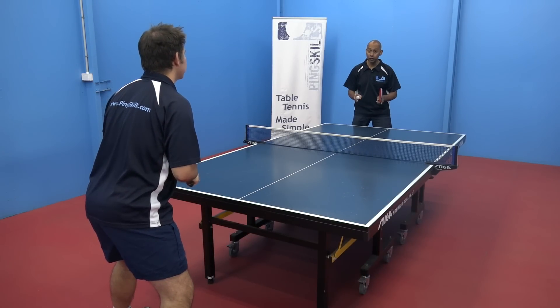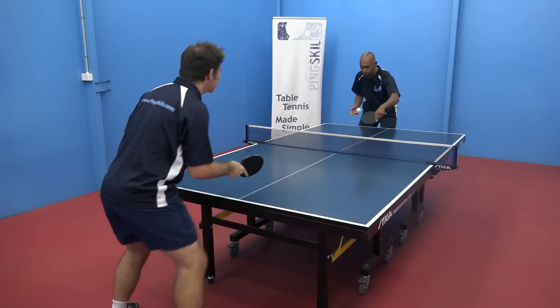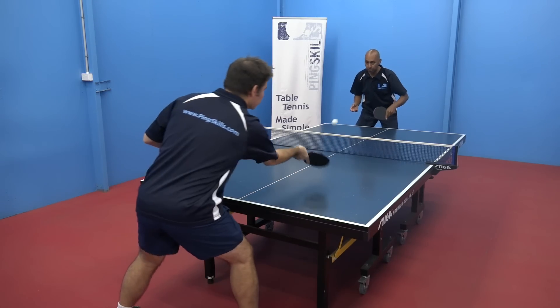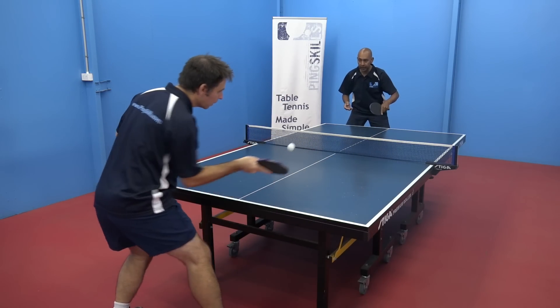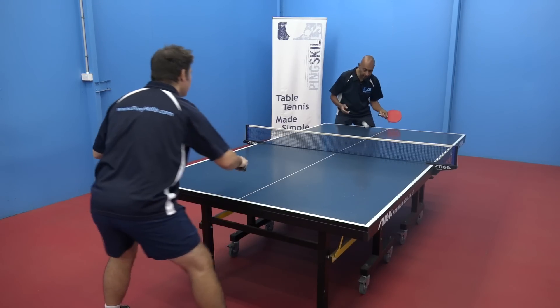To start with we're going to review the pushing and the topspin. We're going to start by just pushing to get the feel of the push again in today's session. Once you're comfortable with that we can start to push anywhere on the table.